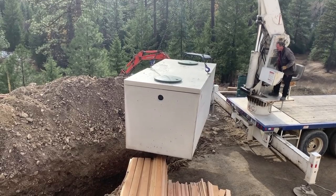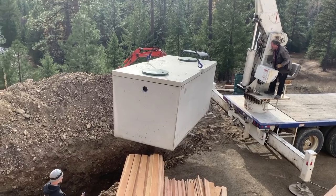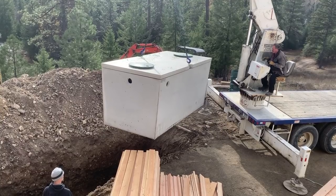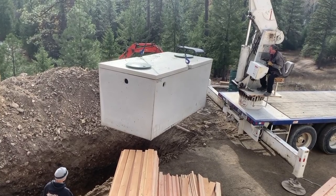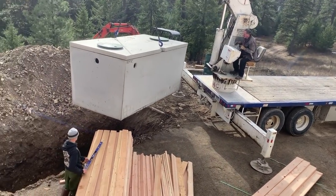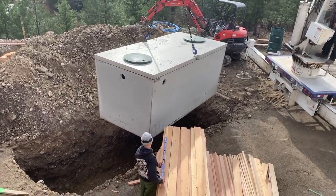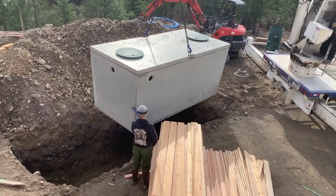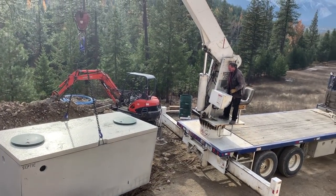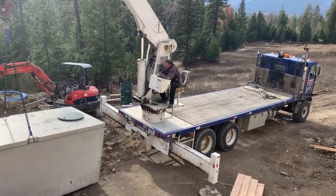There goes the tank in the hole. That septic truck from Granite Concrete out of Libby has put thousands of these tanks in the ground.